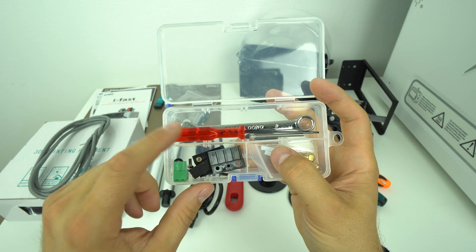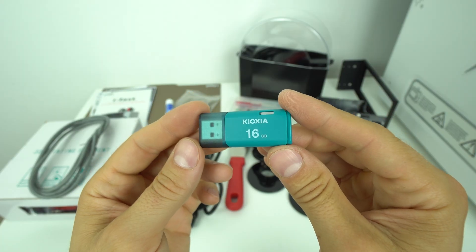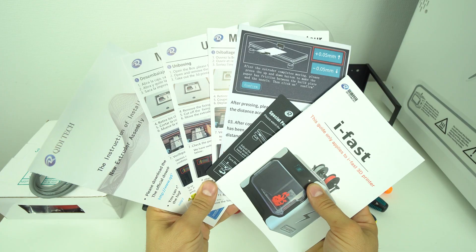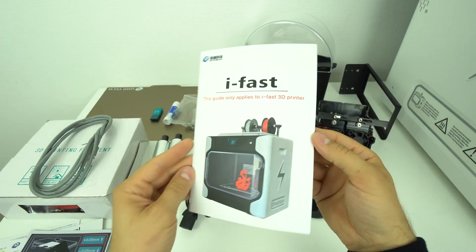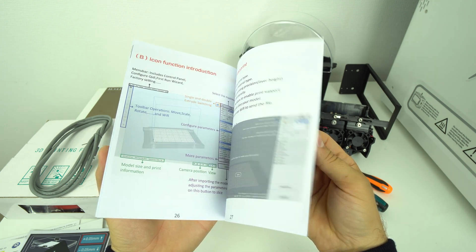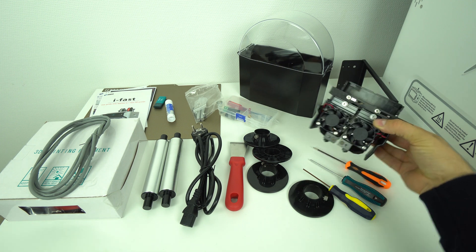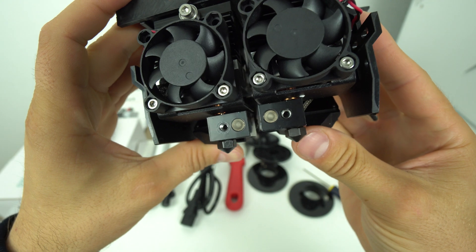There is also a box with some tools, fuses, an extra nozzle, and a USB stick with software and useful info. There's a glue stick, a nice colorful user manual with startup guides, troubleshooting with frequently asked questions, and a lot of useful information — it tells you how to unbox the printer, how to set it up, how to use the slicer, how to print, pretty much everything to get you started. Very beginner friendly.